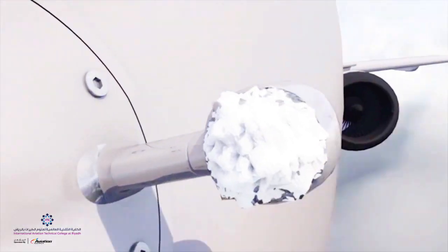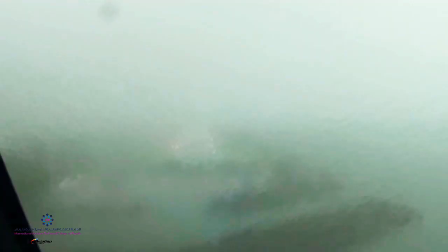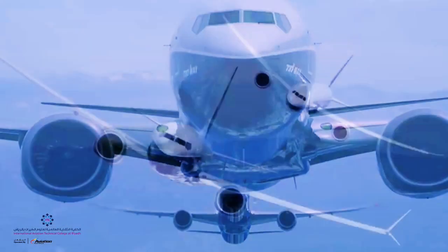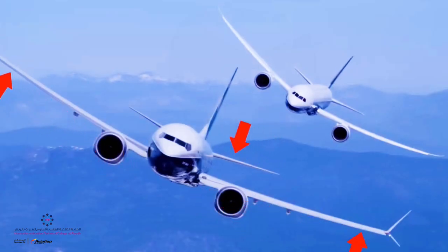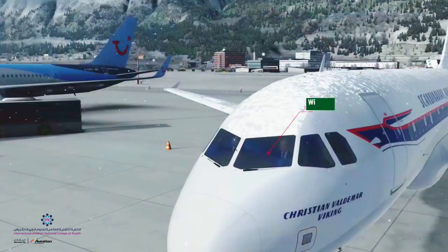Thermal de-ice or anti-ice is accomplished by electrical heating and engine bleed air, whereas alcohol, methanol, or glycol-type fluid-based systems are used for windscreen as well as wing leading edge and propeller de-icing. The surfaces prone to icing dangers are the leading edges on wings, vertical and horizontal stabilizers, engine intakes, propellers, probes, wastewater drain masts, static ports, antennas, and windscreen.